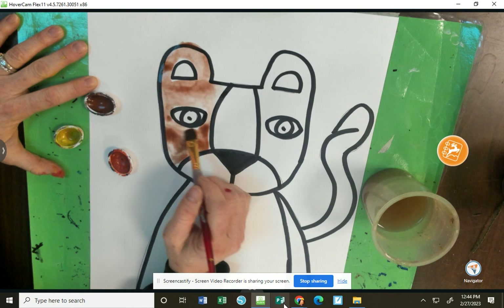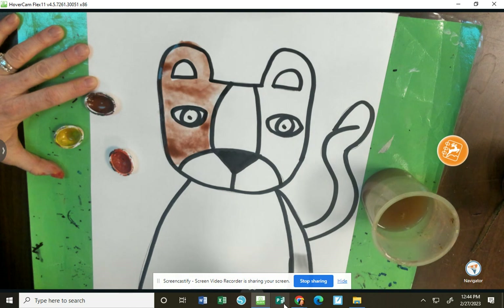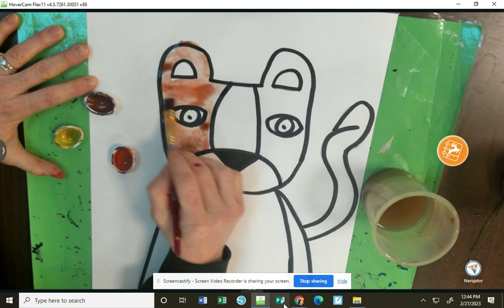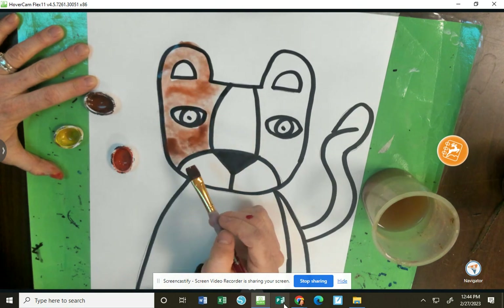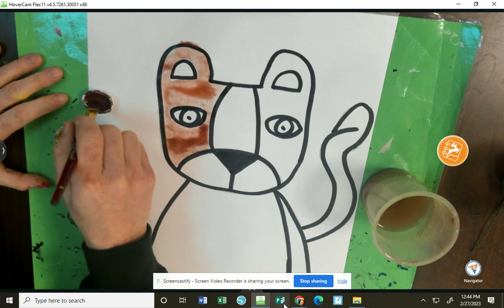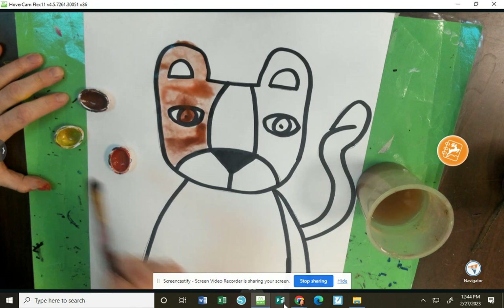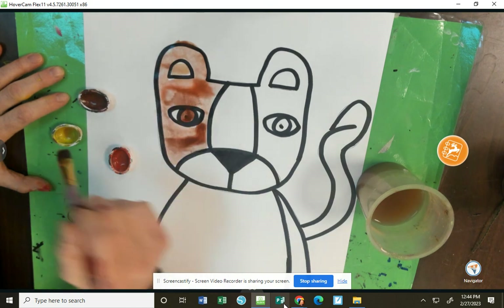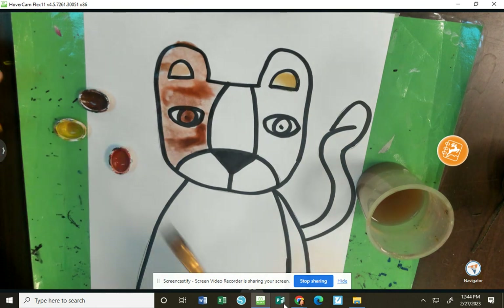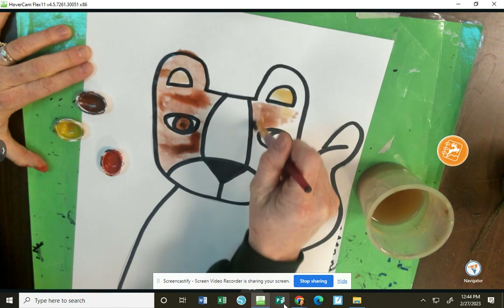I'm going to mix and blend this together so it looks more the same. If you want to mix some orange or some brown and yellow together for your lion, you could do that. I'm going to leave the nose area and the bottom by the mouth white. I might paint the eyes a little darker, and maybe even the inside of the ears a little different — maybe more yellow. I'm being very careful because I have a lot of paint and I don't want it to run into other parts of my lion.